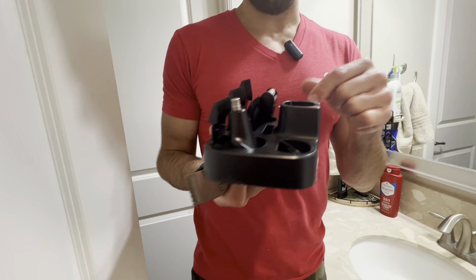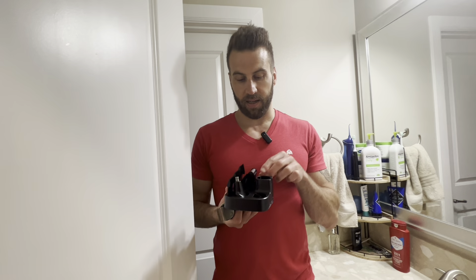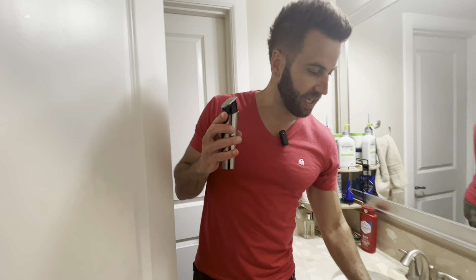As you can see, all sorts of different attachments. You've got the nose trimmer right here, this one here is going to help you if you want to do any different designs on your head, and you've also got this one right here. I'm going to be showcasing the one I just put on.